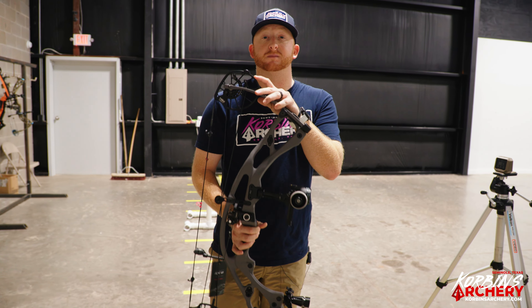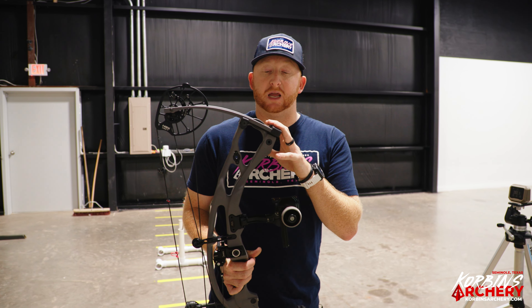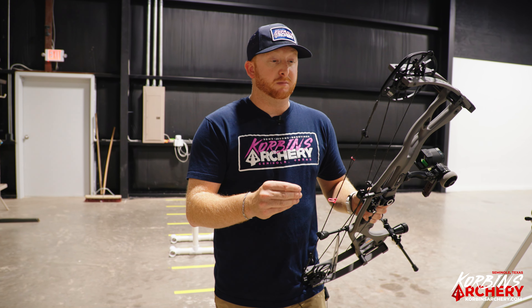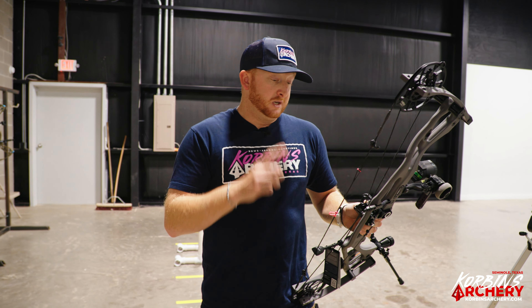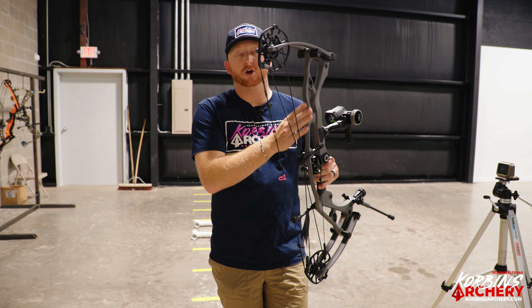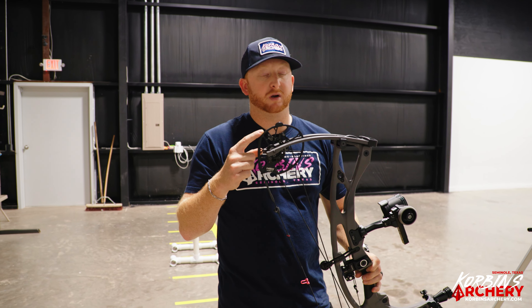If you're into lighter-weight carbon bows, the RX8 is a perfect fit, especially with that adjustable cam system. Hoyt has always excelled with carbons from the RX7 and now the RX8. The biggest improvement is the HBX Exact Cam, allowing quarter-inch draw length adjustments instead of guessing at half or full-inch increments, making this bow fit better for both hunter and shooter. Solid solid carbon bow. Carbon also holds warmth better than aluminum in cold temperatures.